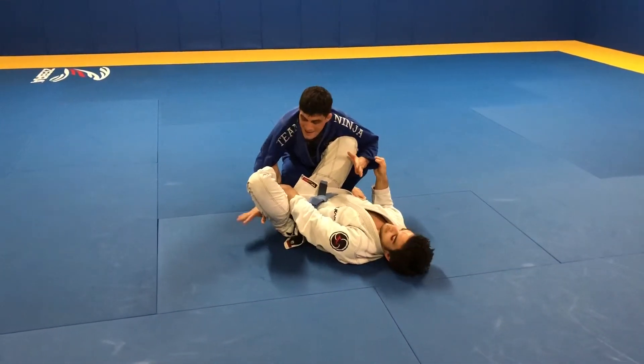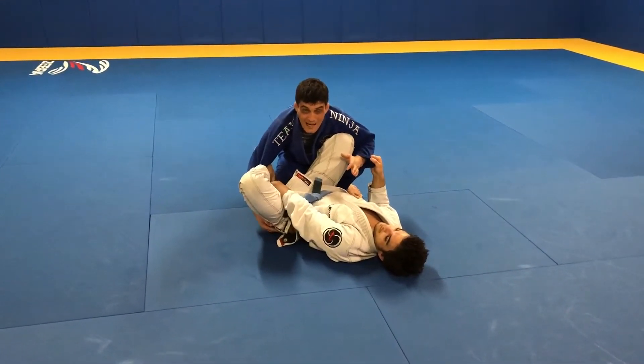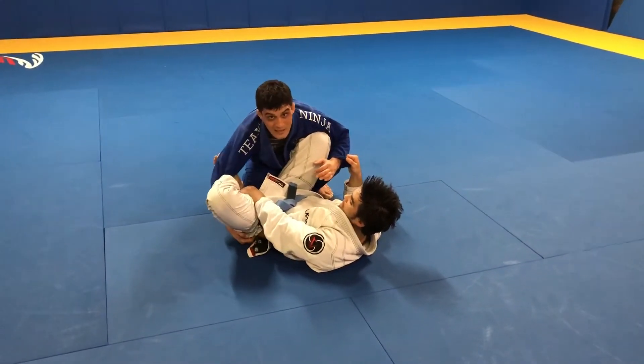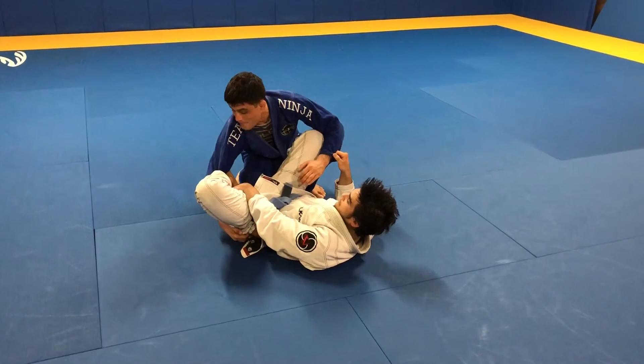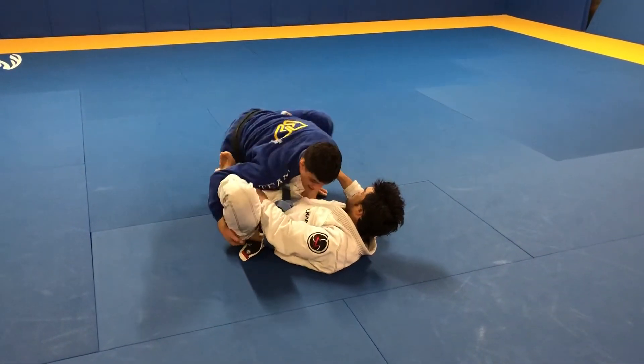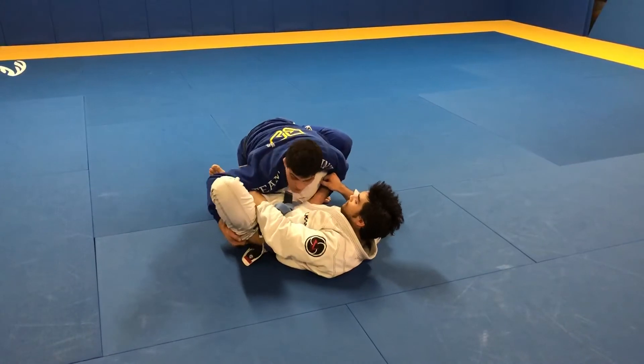Now look, my hand here is gonna grab inside his pants — somewhere there, either the pants or the belt. And I'm gonna drive my shoulder in. When I drive my shoulder in, I clamp his leg together.